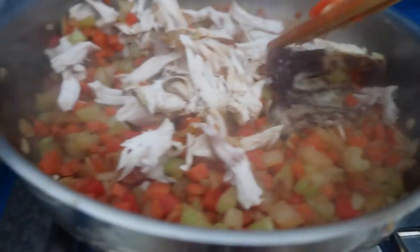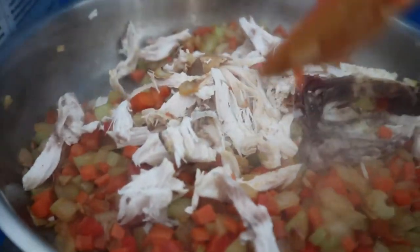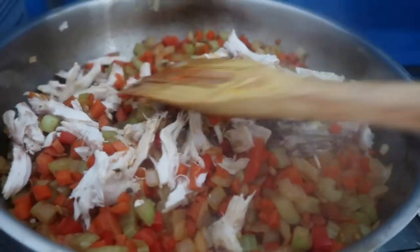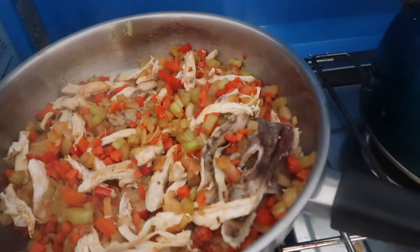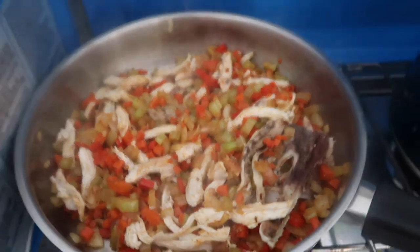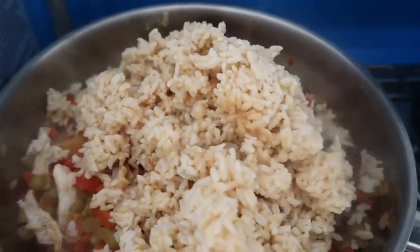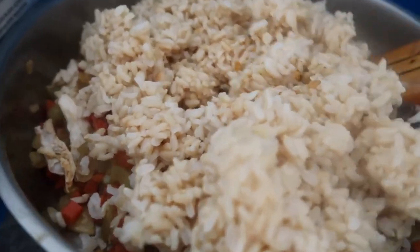When it's soft, I'm going to add the shredded chicken and mix. I'll save the bone part because I like that. I'm going to add the rice.